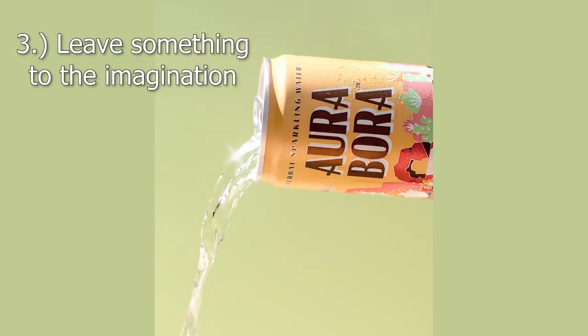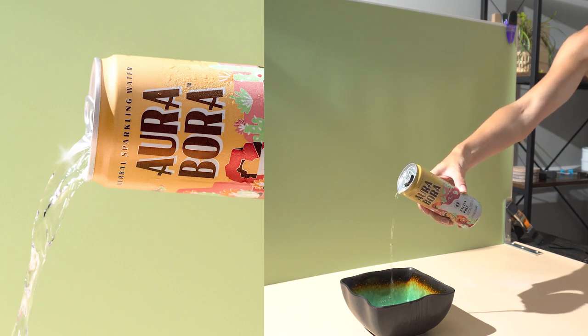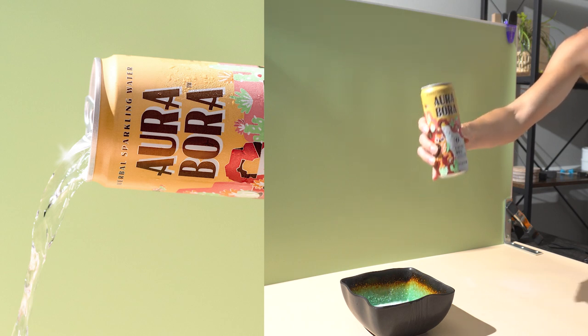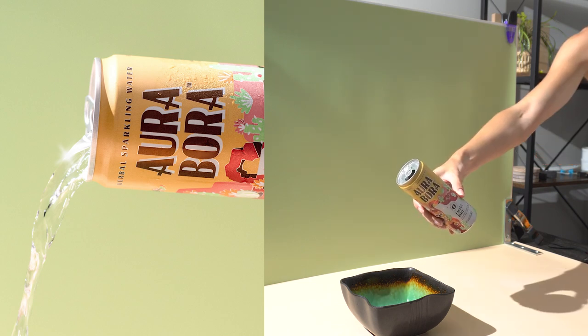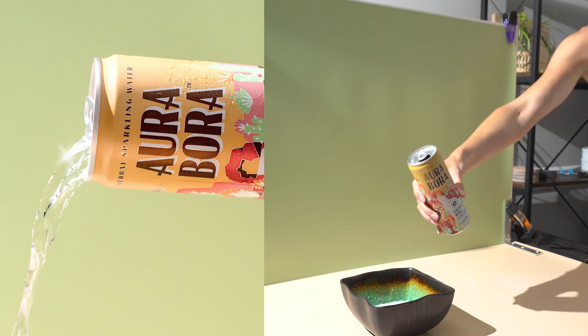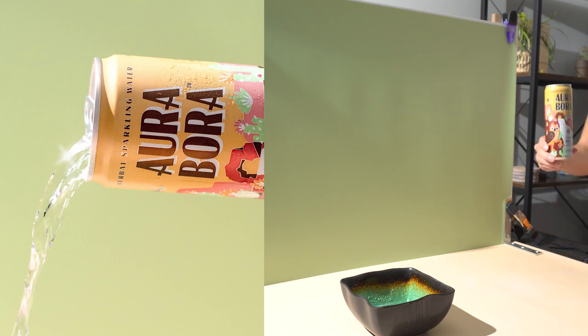Another thing to try for product photos is to leave something to the imagination. You can do this by placing props that extend out from the edges of your image, something pouring in from above, or even a stream of liquid with no end, like in this example. This technique is effective because it allows the viewer to envision what might be outside the edges of your frame, making people stop and linger on your images as they scroll through.